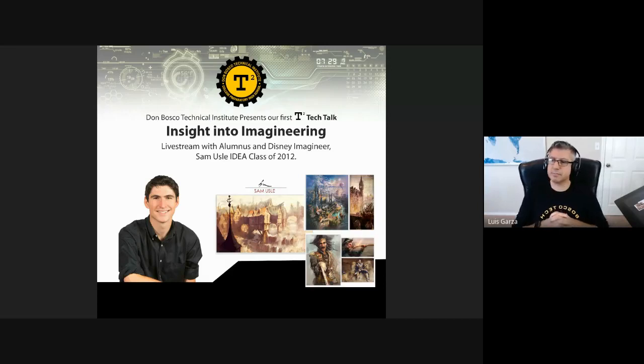Welcome back to T2. We have Sam Lucy presenting a tutorial from Walt Disney Imagineering. Go ahead, take it away.